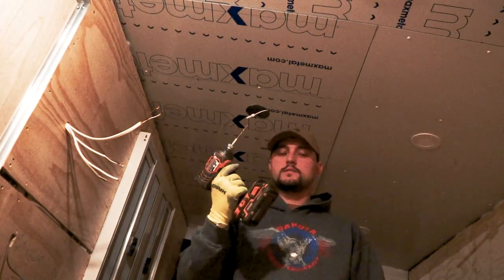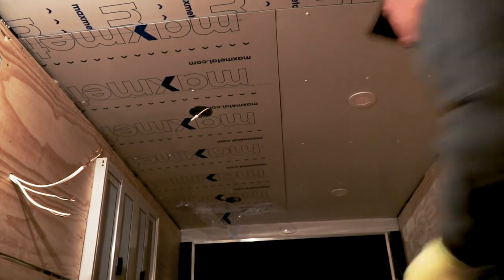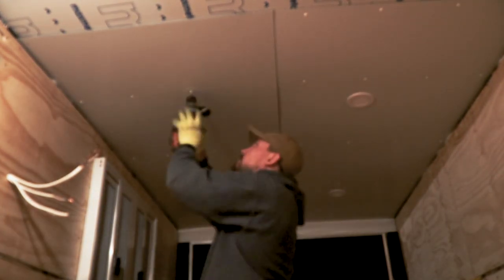Oh, my last drill bit — been breaking these left and right. I suggest using cobalt drill bits for drilling through this steel frame; they work a lot better, but they still break, so I went through quite a few in this project. I finished up fastening down this ceiling panel with the rest of the screws and pulled out the wires for the lights.